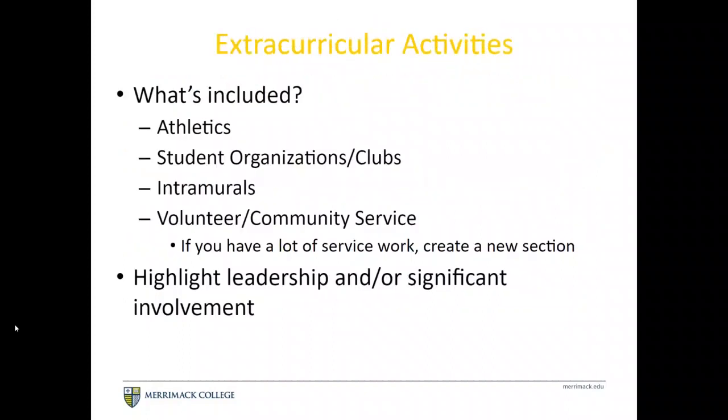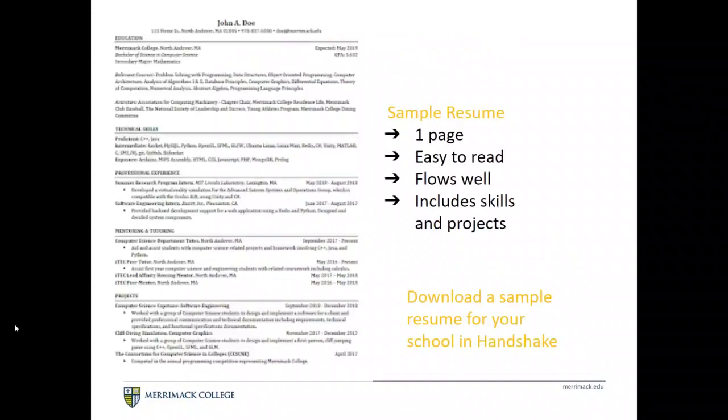Extracurricular activities can also go on your resume — that includes athletics, student organizations, intramurals, and volunteering that is more than a single day of service. If you've held any leadership roles within these activities or organizations, indicate that as well since it shows added responsibility. Looking at a sample resume, you can see sections for education, technical skills, professional experience, mentoring, tutoring, and projects. It's clean, the margins are consistent, dates are written the same way, and bullet spacing is uniform.